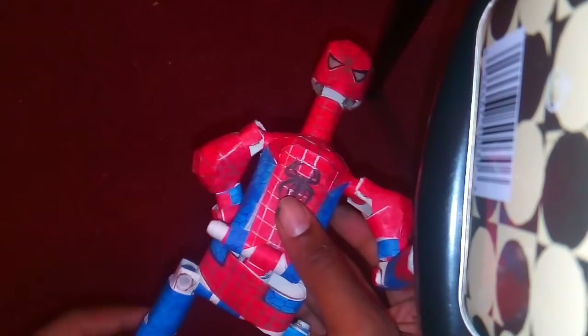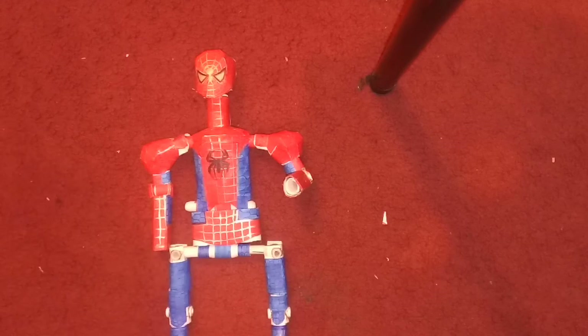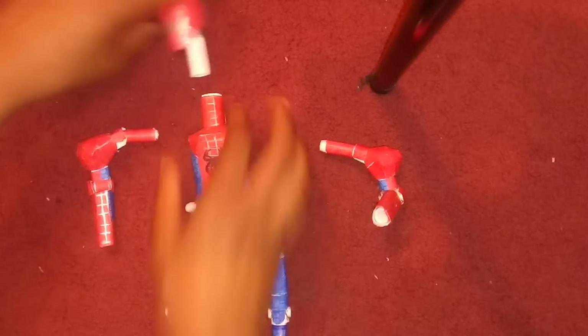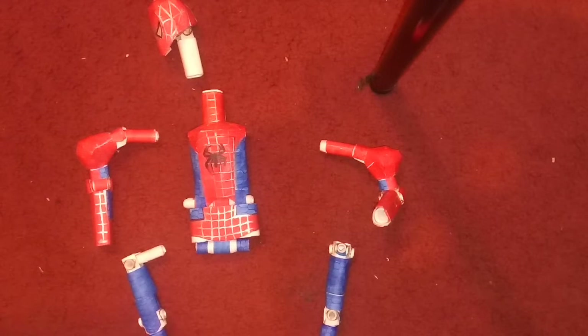And then his face goes this way, and then it goes this way. And then he's also detachable. So what you can do is take him loose like Legos. This comes off, this comes off, the head comes off because it's swappable, and the legs come off. And that's all that comes off.